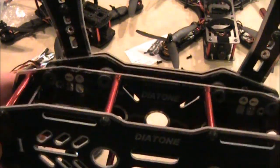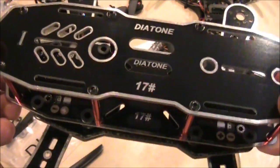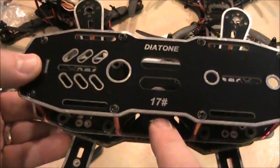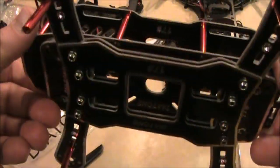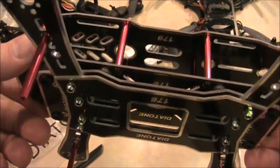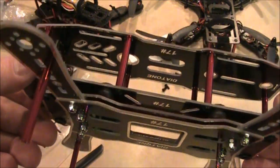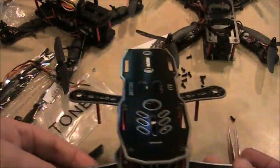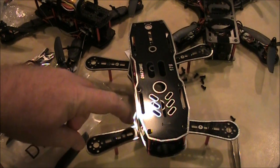If you have any questions or comments, leave them in the comments — I read pretty much everything. One other thing to notice: it says 'Diatone number 17' across all the plates, so if you have OCD you might want to line these up, otherwise it will drive you nuts. Better to get it right the first time. Overall I really like this frame — the legs look a little stumpy, but that's probably because there's no motor on here.